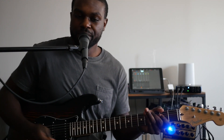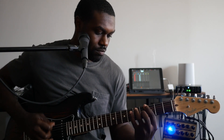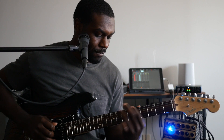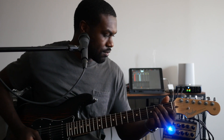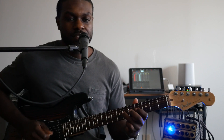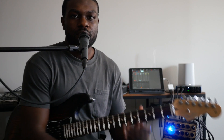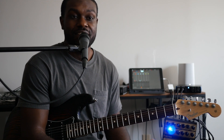I'll use the bridge pickup just to show you some of the rhythm tones. And then some on the neck pickup as well. So that is my rhythm slash lead parts.